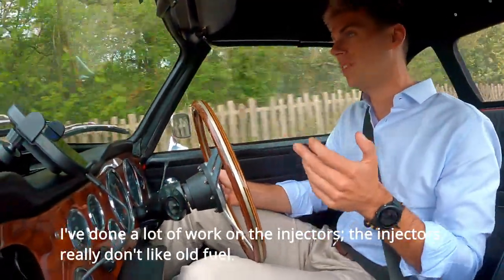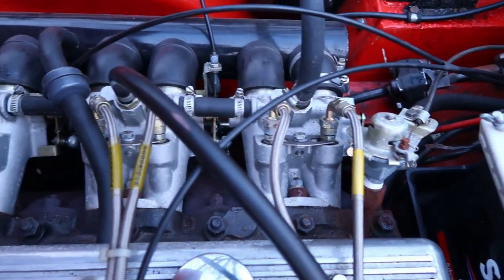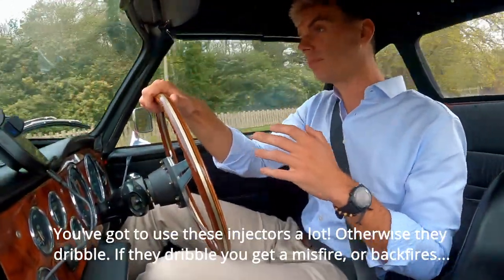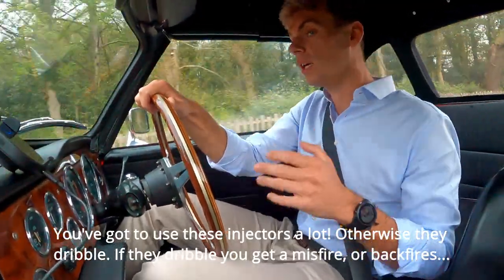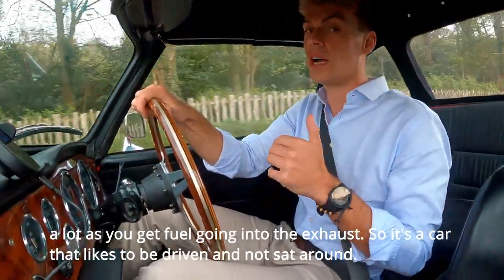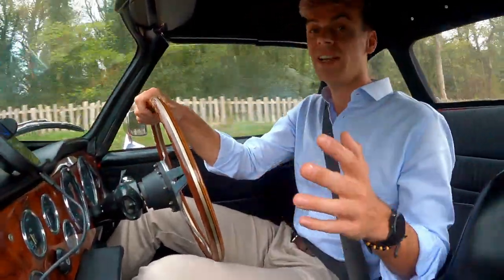I've done a lot of work on the injectors. They really don't like old fuel — no injectors do, but these are very sensitive. You've got to use these injectors a lot otherwise they dribble, and when they dribble you get a misfire. The car backfires a lot as you get a lot of hot fuel into the exhaust. So it's a car that likes to be driven and not sat around, especially on the Lucas fuel injection.